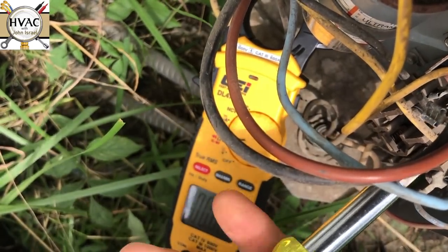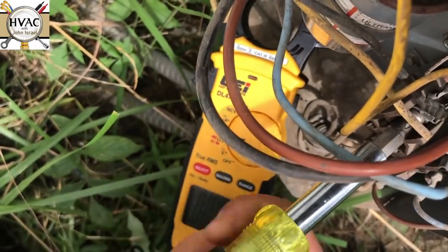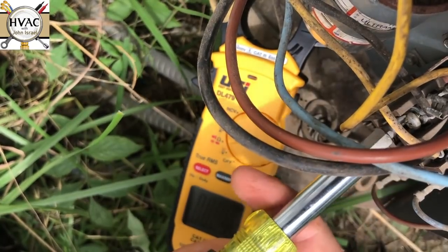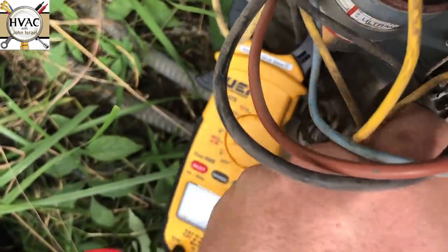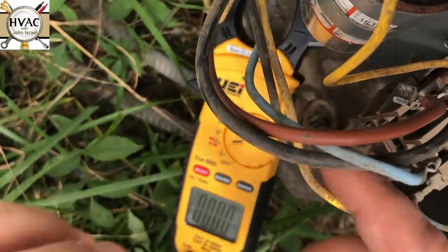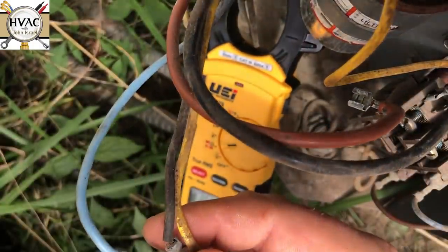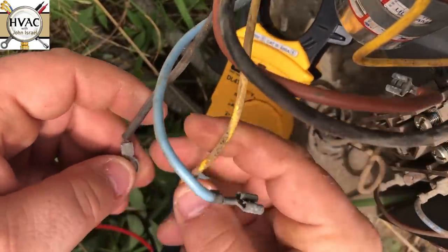This is a Trane unit and it still has the original brown contactor on it — that's what you hear buzzing. Let's see if we have continuity passing through all the windings. If we do, then we'll try a hard start. This blue one is going to be our start, and then the black and yellow will be our common and run winding.